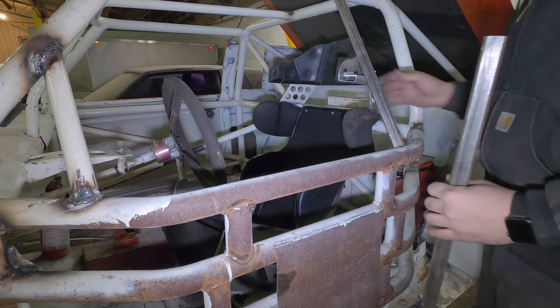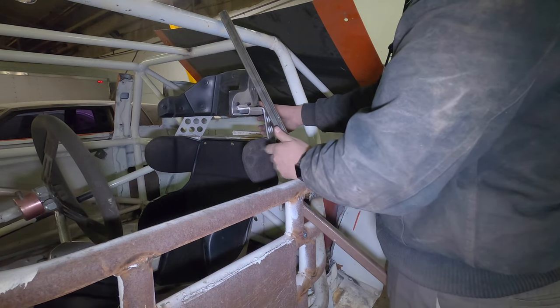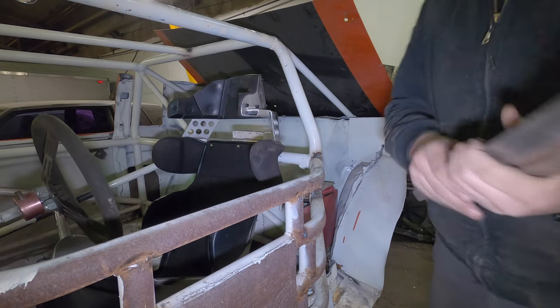Yeah, I think we can get away with adding some of these braces in here like we wanted to. Well heck yeah, that worked out good! All right y'all, I feel pretty productive as far as what we got done today. We got quite a bit taken out, still waiting on parts. Got the seat sitting in there so we have an idea of how I'm going to mount it. I'm gonna measure up what metal we need for the X-bars and double check how much steel we need, then get that jotted down so we can go get some this weekend.